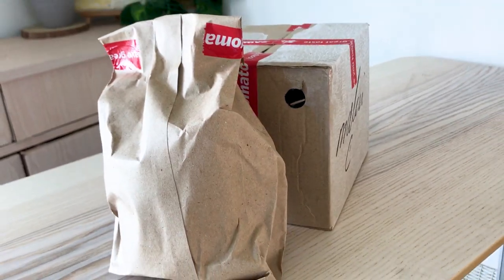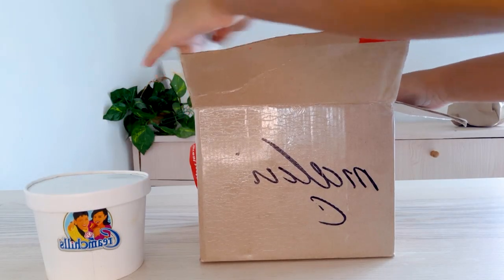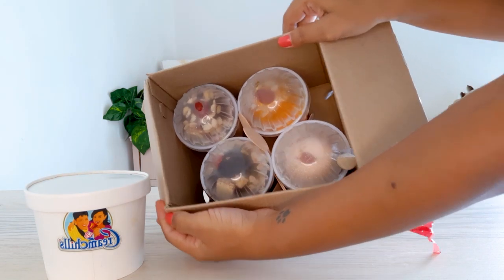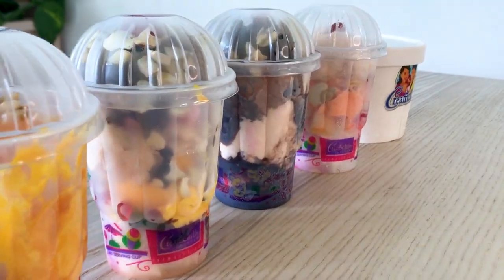I have ordered specialties from the Cream Cheese brand through their official number. Cream Cheese is available on Zomato and Swiggy as well, and even Uber Eats I feel. The packaging has Zomato's sign on it and it came in this huge box with 4 ice creams, plus one big one that came separately inside a packet. In this video I am going to taste all the flavors.